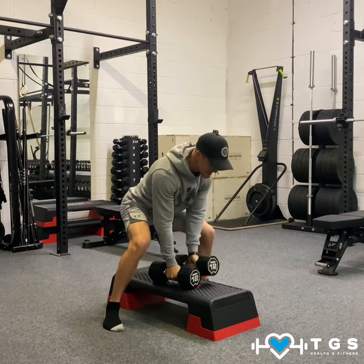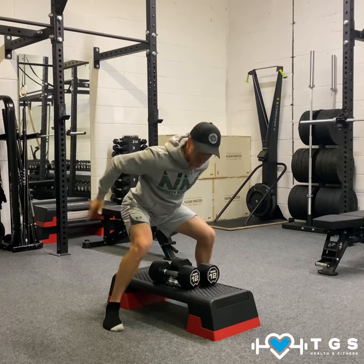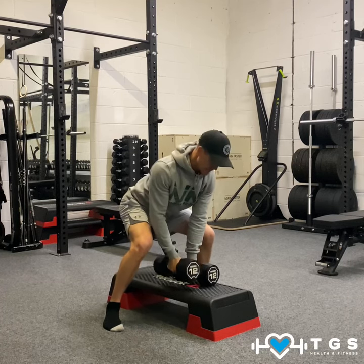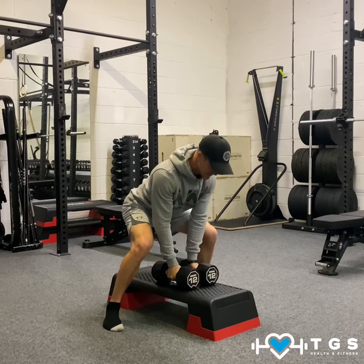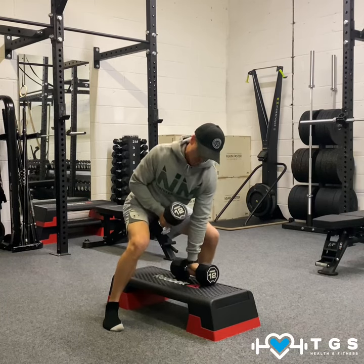Whilst holding, stay strong through the legs — hamstrings should be loaded, lats loaded, glutes loaded, chest up and a nice flat back. Pull and row, pull and row. Rotate in to the side that you're rowing on.